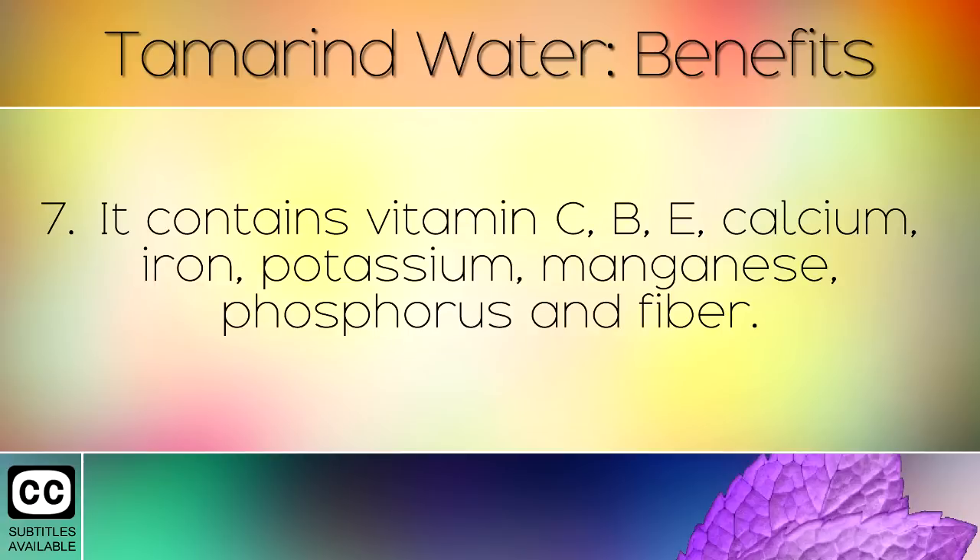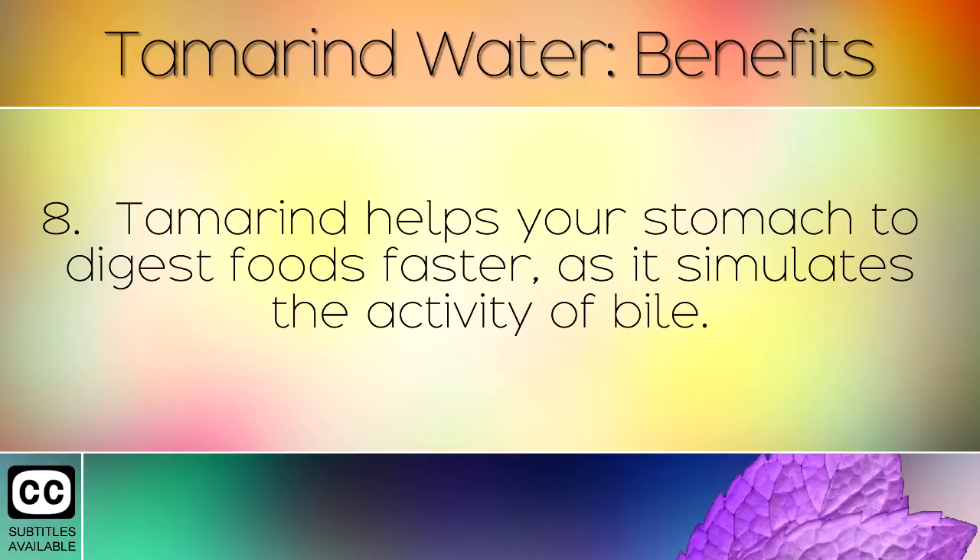It contains vitamin C, B, E, calcium, iron, potassium, manganese, phosphorus and fibre. Tamarind helps your stomach to digest foods faster, as it simulates the activity of bile.